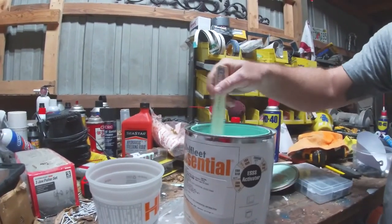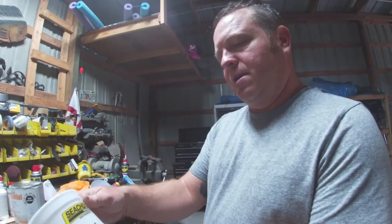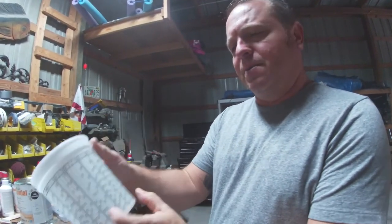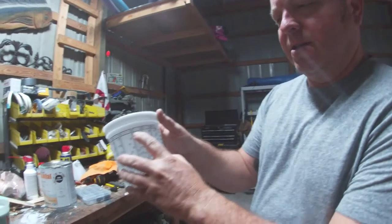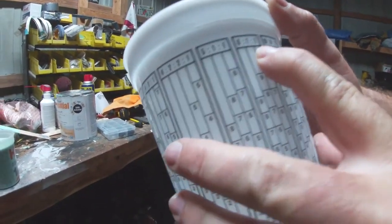So when we get ready to spray it out, we'll get back with you. What I was going to do is go ahead and go over these mixture cups. Here's a standard mixture cup. What you want to do is on the top of them, you find the six to one to one ratio.